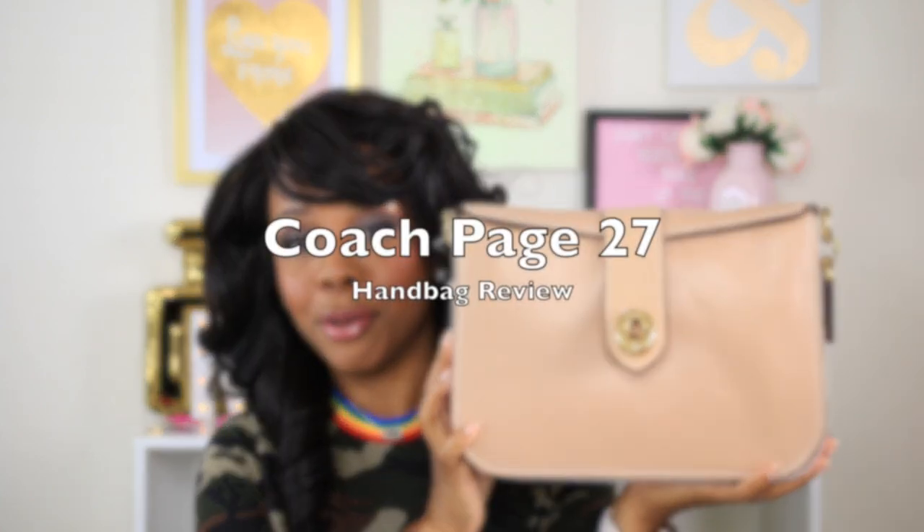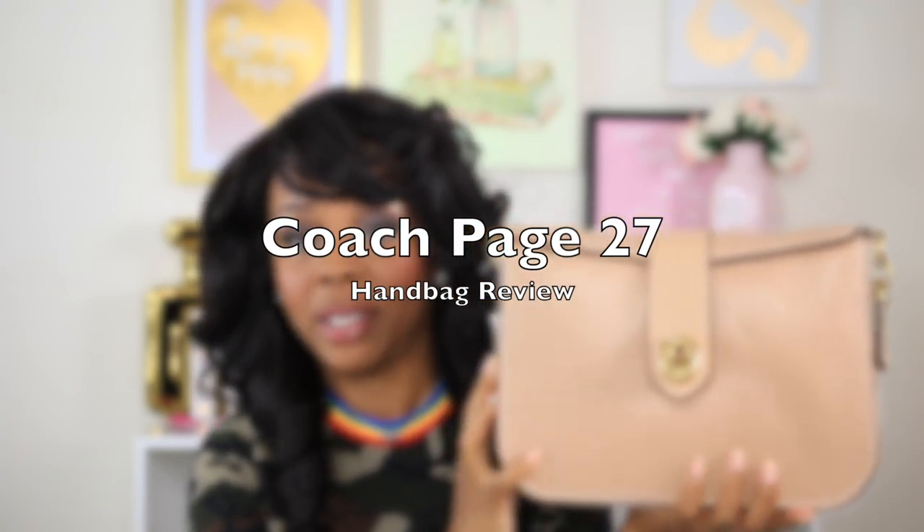Hey everyone! Welcome back to my channel. If you're new here, my name is Miss Tamika. I upload videos once a week on Sundays, and I also throw in a bonus video throughout the week. I have my new bag here, so I'm ready to share what fits in here, how it looks on the body. If y'all want to see how this baby looks and see what can fit in this bag, then please keep watching.